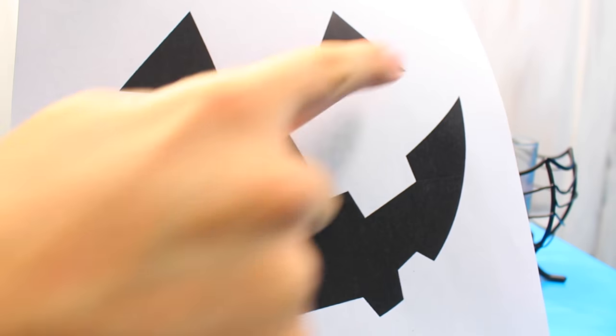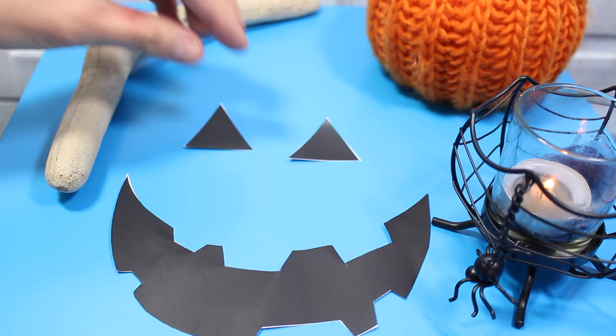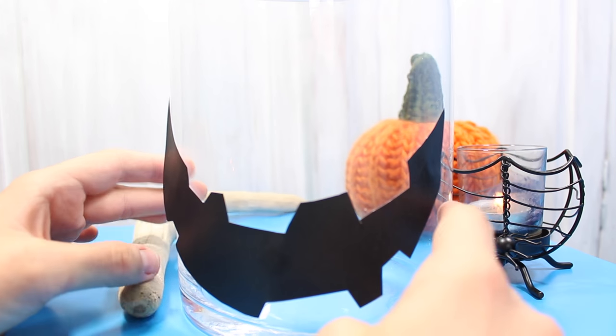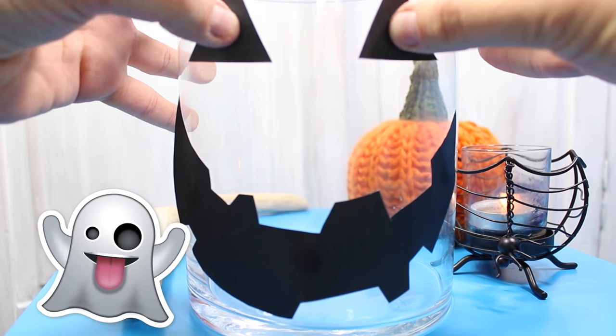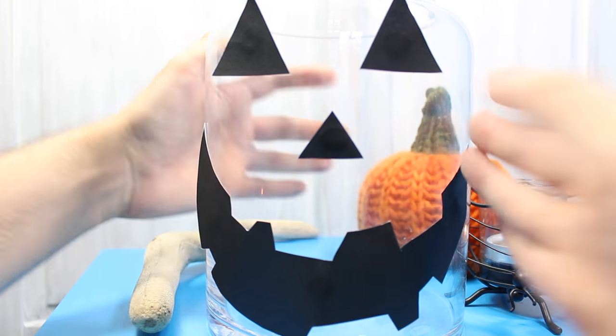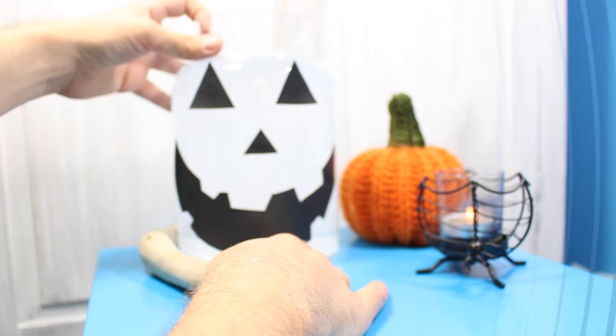The first thing you want to do is cut out the silhouette using a pair of sharp scissors. If you are clumsy or if you're young, be sure to ask an adult and get some supervision because we don't want anyone to cut their fingers. Then all you need to do is blue tack the silhouette shapes onto your vase like this, and then fill up the vase with just regular tap water.